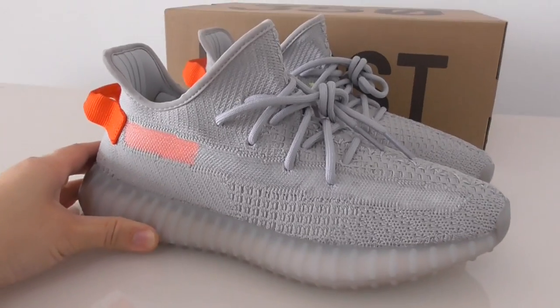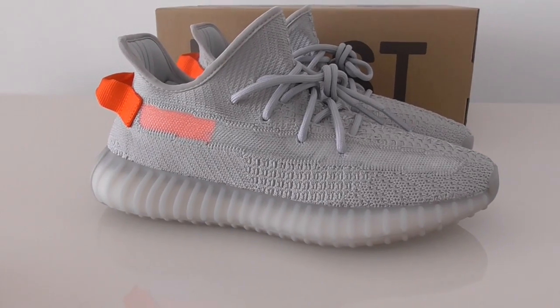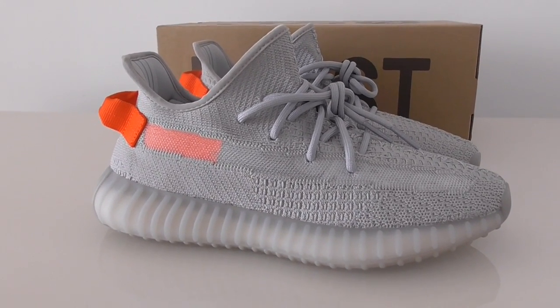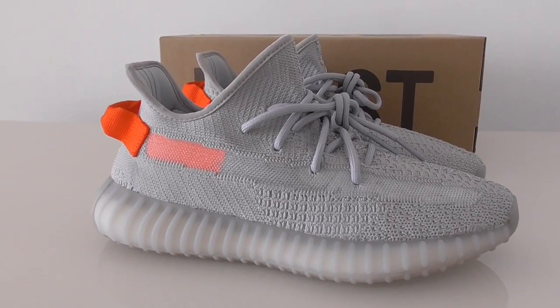So what do you think of this colorway? You can comment below. Any more questions, you can contact us. Thanks for watching. See you next time.